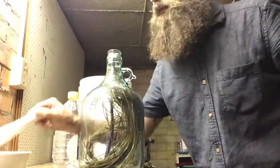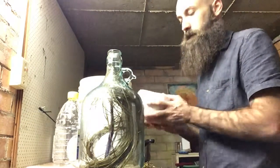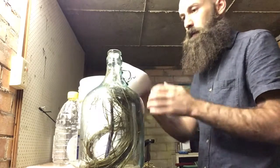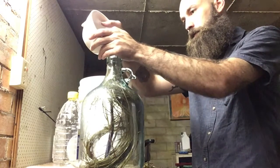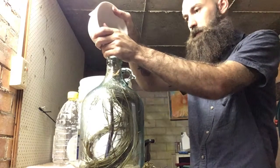The only bad thing about this is it will bring our volume down, as far as taking up space in the demijohn. We'll add these bits in — use a funnel to do this if you like. Seems all right thus far.